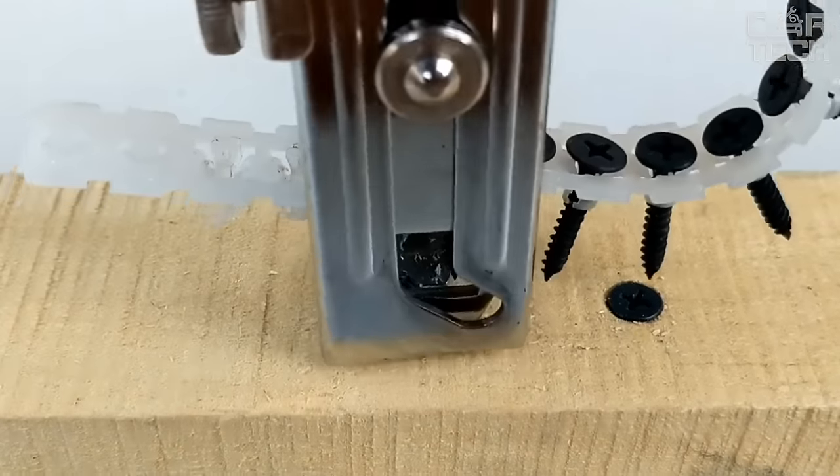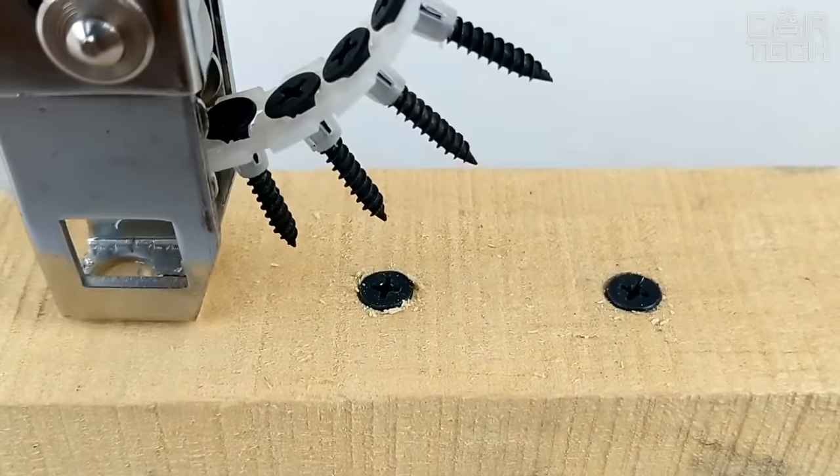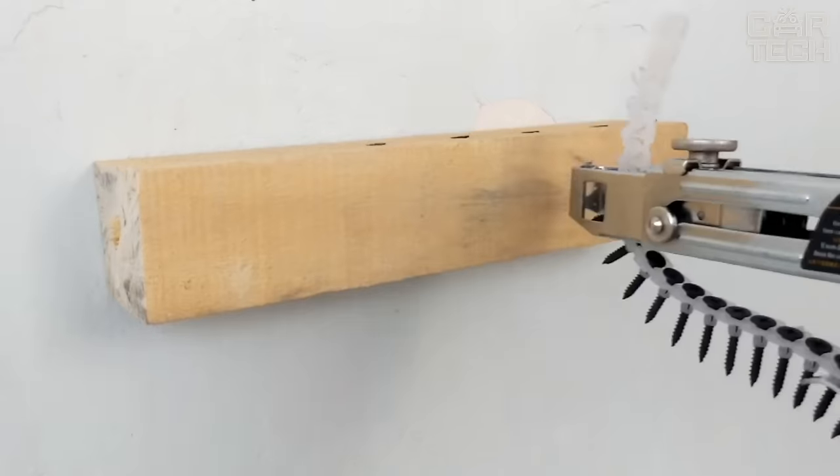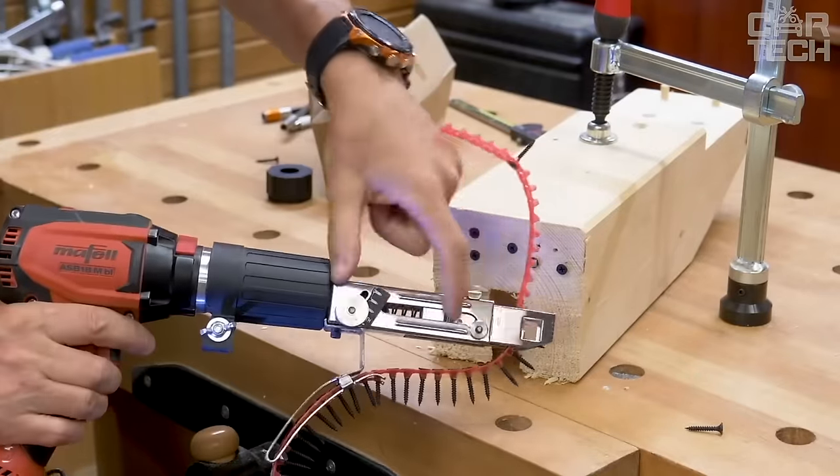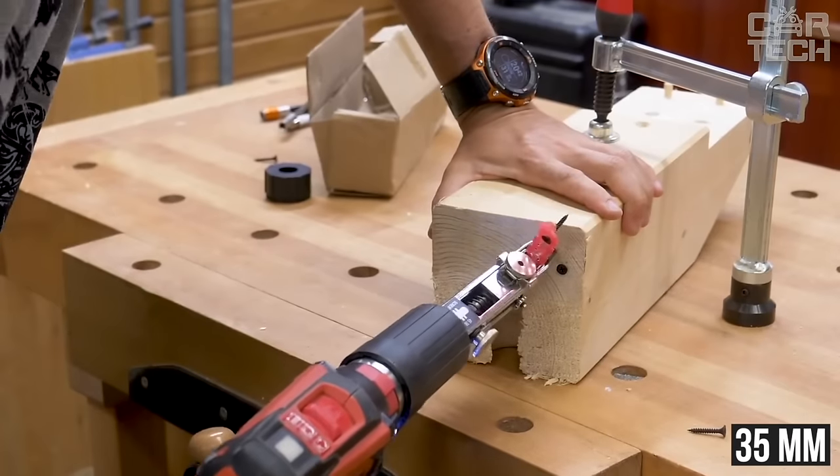The principle of operation is very simple. When screwing a screw, the front part is pressed, the mechanism grabs, and when released, moves the tape one cell up. There is a limitation on the size of the screw — more than 35mm will not fit.